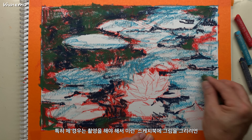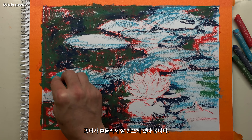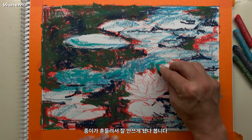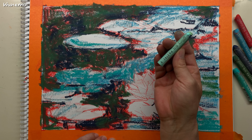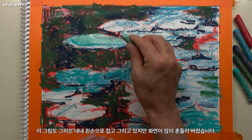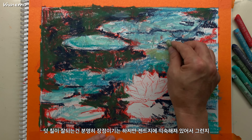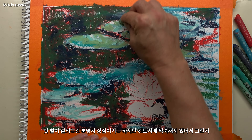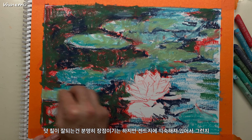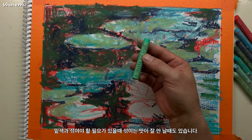특히 제 경우는 촬영을 하면서 그림을 그려야 돼서 이런 스케치북에 그림을 그리려면 종이가 흔들려서 잘 안 쓰게 됐나 봅니다. 이 그림도 그리는 내내 왼손으로 잡고 그리고 있지만 화면이 많이 흔들려 버렸습니다. 덧칠이 잘 되는 건 분명히 장점이지만 켄트지에 익숙해져 있어서 그런지 밑색과 섞여야 할 때 섞이는 맛이 잘 안 날 때도 있습니다.